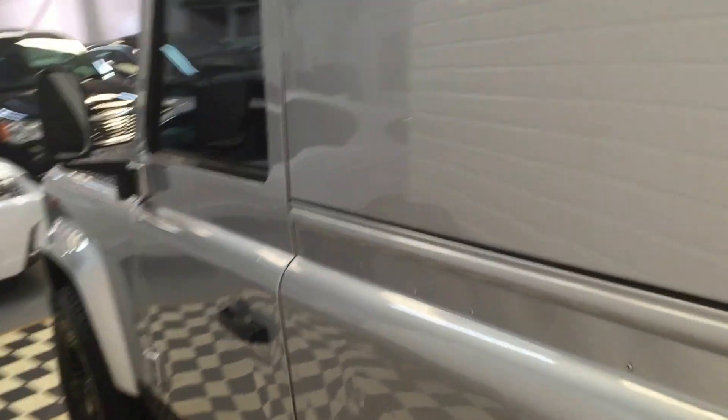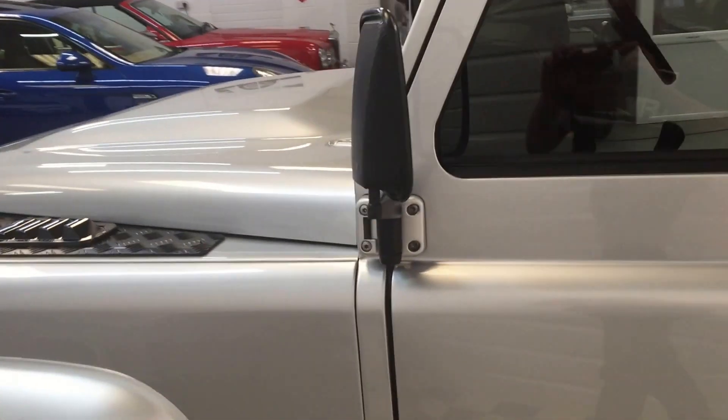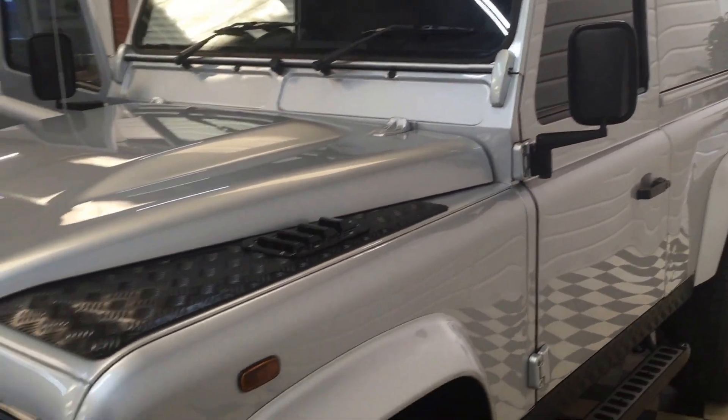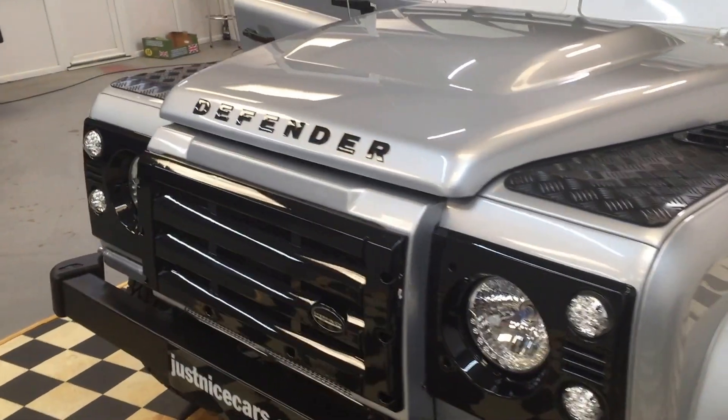It's been 39,000 miles from new. It's had two services at Land Rover dealers, and we've just serviced it as well — a full service — so it really is ready to go. With all these options and £6,000 worth of work, freshly serviced and low mileage, and it comes with two keys. It really is a superb vehicle.